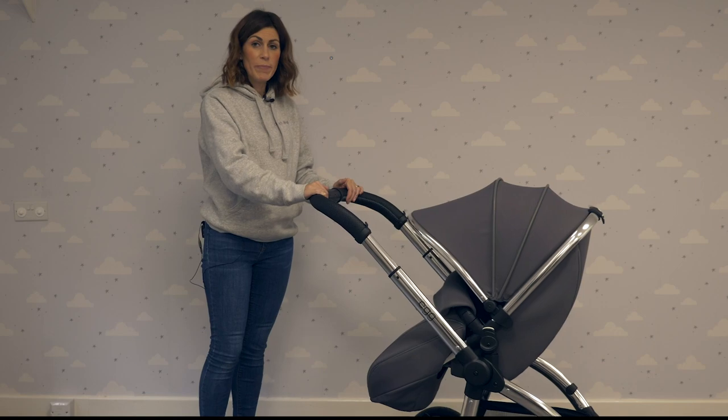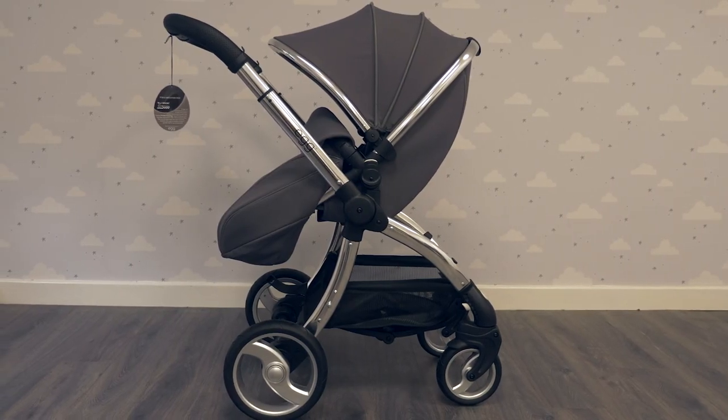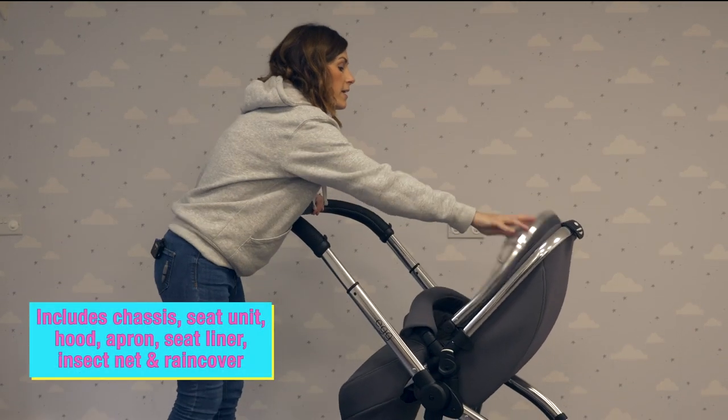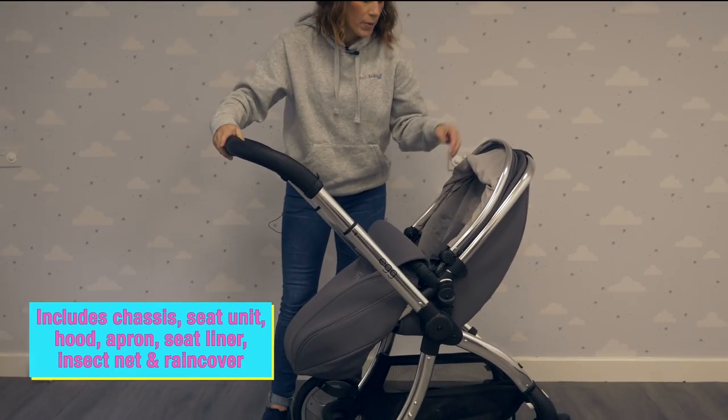This is the Egg Stroller by BabyStyle. It's one of our most popular pushchairs. It comes with the chassis and the seat unit included. You also get a free luxury fur liner with every Egg pram purchased.